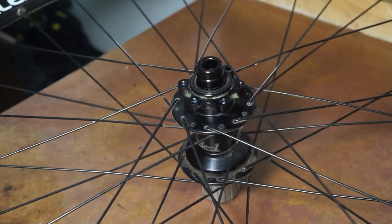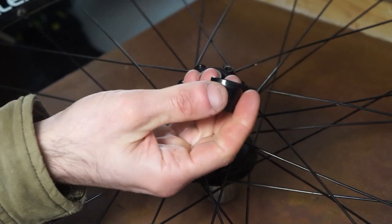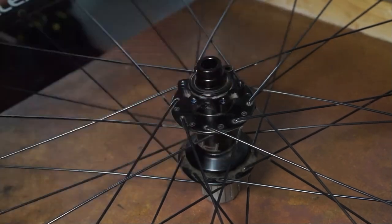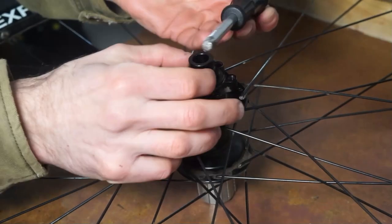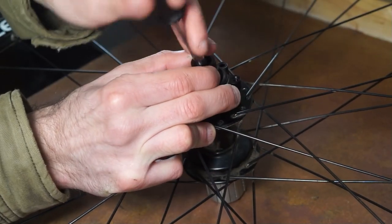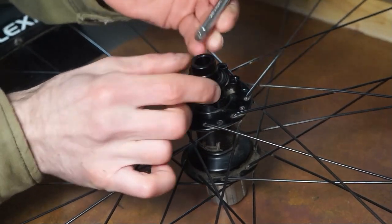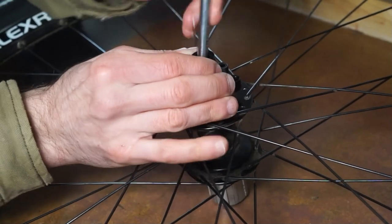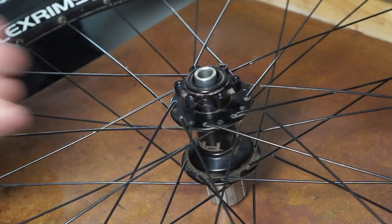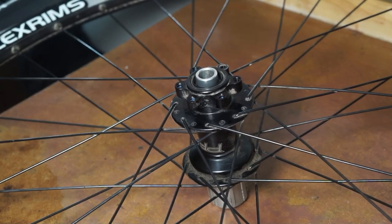Flip the wheel over and do the same on the other side. If you don't have a bearing puller, use something to put in there — maybe something like that — hold on to the end cap and wiggle it back and forth so it hits the sides. Don't use anything sharp because you don't want to damage the inside. Pull up at the same time and that tends to work, though they can be a bit of a nightmare.